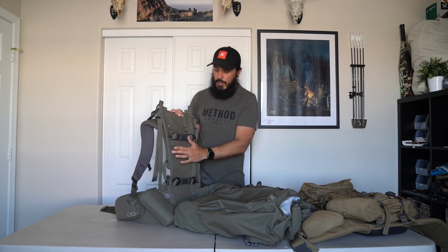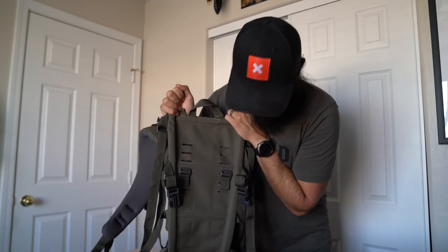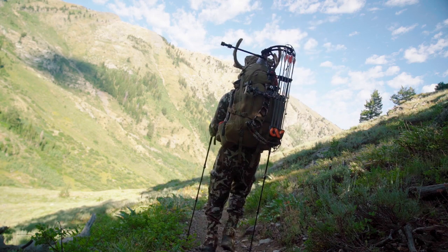When you detach the bag you'll see the frame. There are two compression straps to cinch meat to the frame — pretty standard for XO. Underneath that are slots to change the torso length, which is super important for fit. One of the coolest things about this frame: if you push down on it, it doesn't move, but side to side it flexes a lot — it's meant to move with you under heavy loads as you're traversing out of the backcountry.